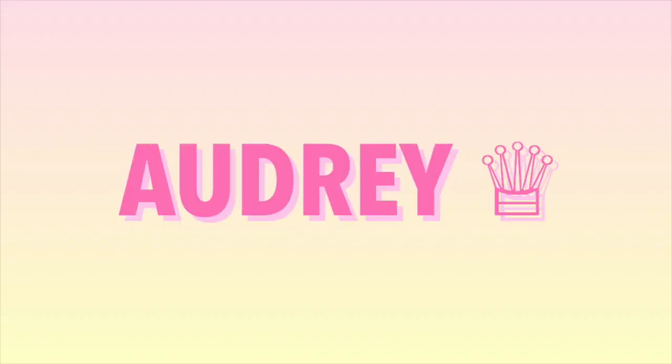Hi babes, it's Audrey. For today's video I'm gonna be doing a review and try-on haul for Dippin' Daisies swimwear. I've been working with Dippin' Daisies for about a year now and I love their swimsuits. This brand is amazing.